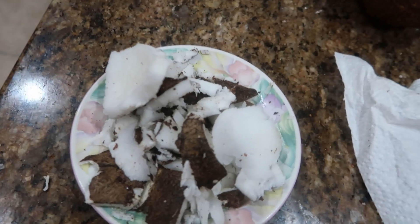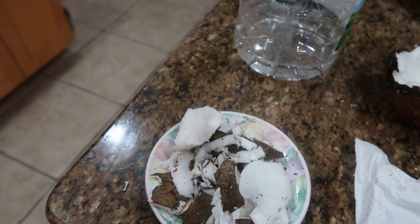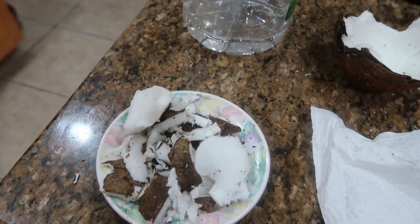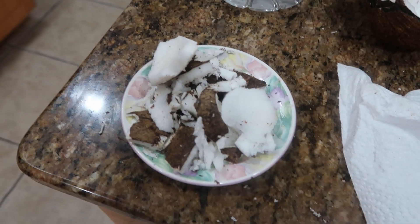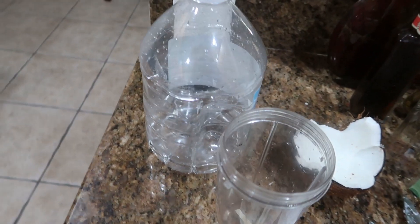Alright, that's the coconut meat cut up. Mind you, you don't have to do what I'm doing — you can easily go to a store and get some shredded coconut. The reason I'm using these coconuts from my house is because we have a bunch of them going bad, and I might as well use what I got rather than spending money. So now that I have the meat, I'm going to put it in the blender, use some almond milk for the base, blend it up, and this is going to be the sauce.